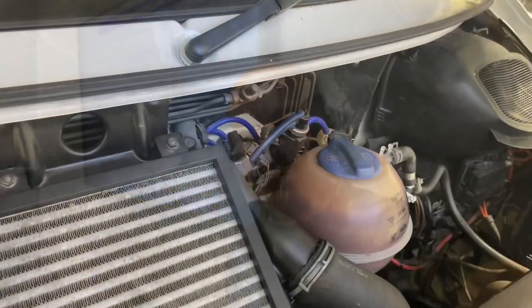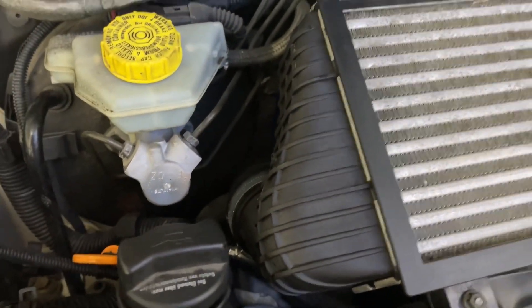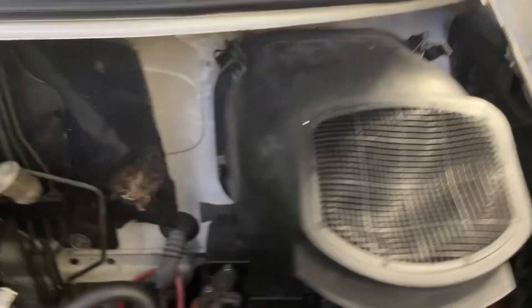We'll put the phone down now and have a look at the engine. This is how I look at the engine, and you can hear it — the idle takeover is not great. I'll just use the torch.